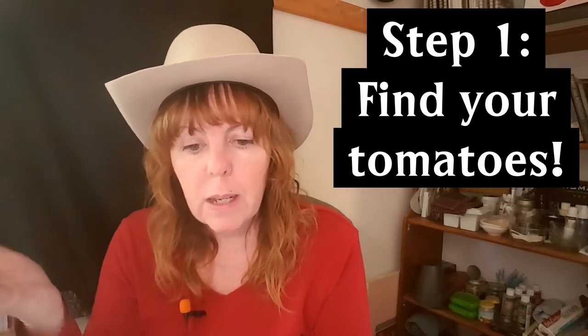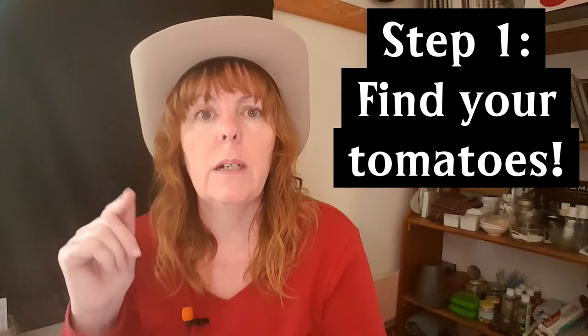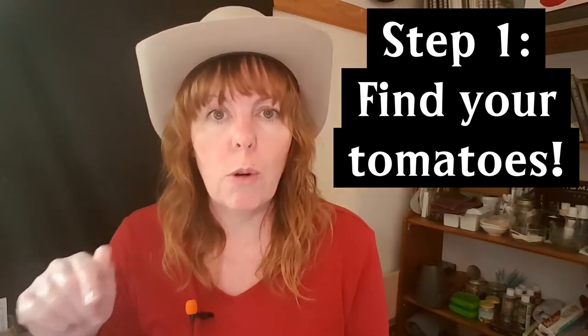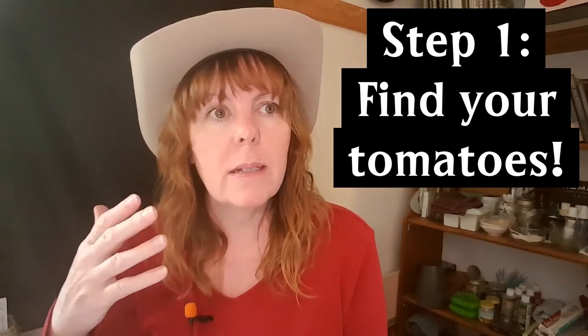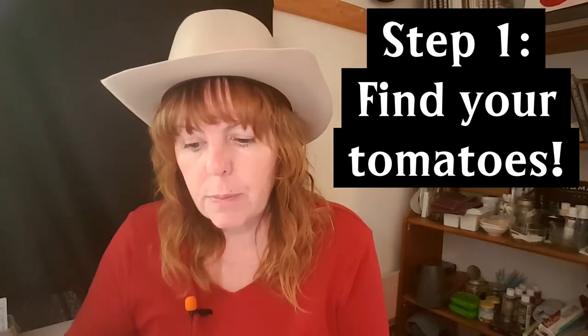Talk to people, talk to the store manager, and see if you can find a source. Also, if you're buying from a grocery store and see tomatoes on sale at a good price, don't just show up and expect to take all their tomatoes. Call the grocery manager and tell them: 'I saw in your flyer you have tomatoes for 79 cents a pound — I'd like to buy 100 pounds. Is that okay? When can I come pick them up?'